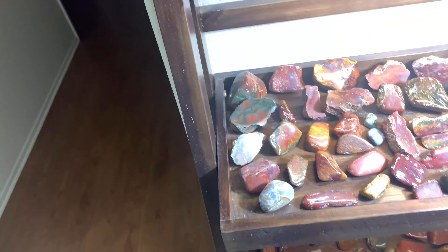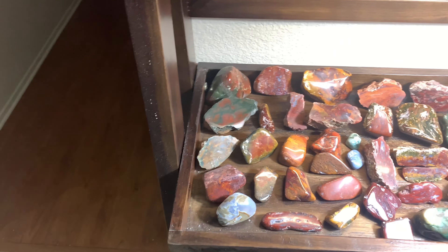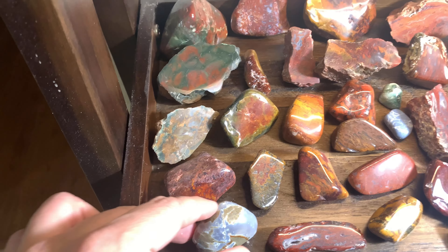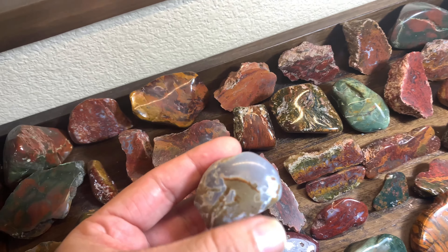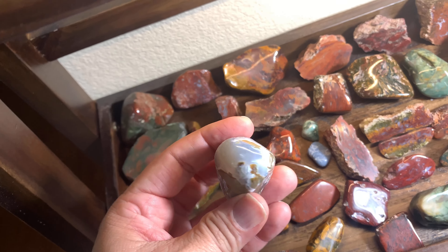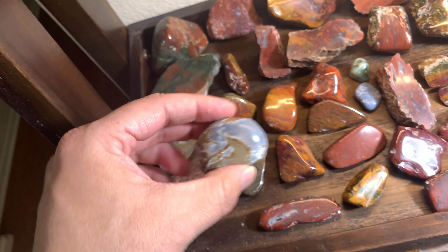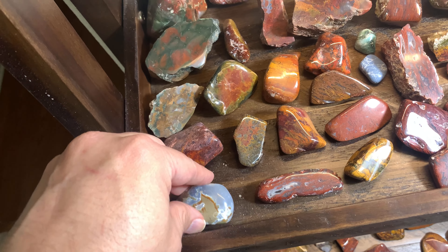Moving to the next level — got some nice stuff down here too. So this one my brother and I found up in Berkeley, California. This was actually called the Berkeley blue agate, and we were lucky enough to find one of those just walking around.